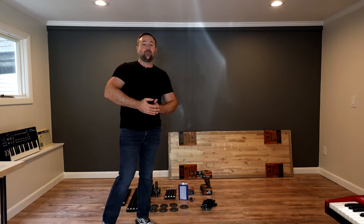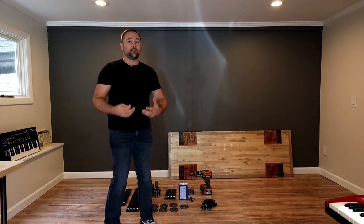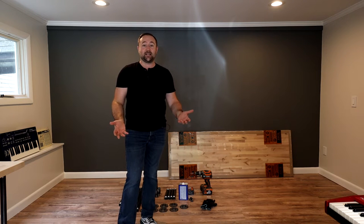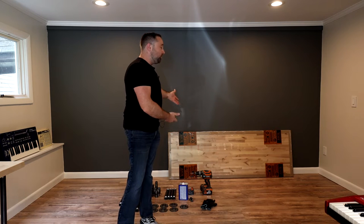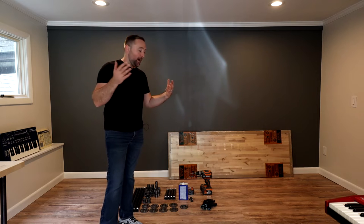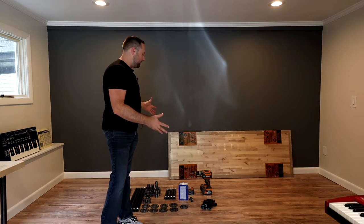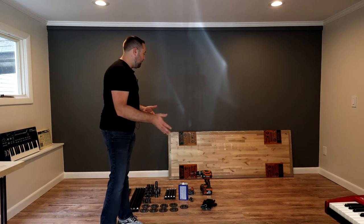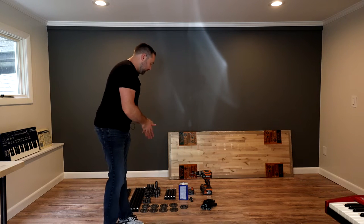I wanted to walk through this process step-by-step and include what it costs, to give you an idea. If you're looking to build a home studio and need a desk but don't want to drop a thousand dollars, here's a cheaper way to do it — and it's beautiful and sturdy. The other great thing is there's actually no cutting involved for the base desk. We're just going to screw the pipe together and then attach it to the top with one inch screws.